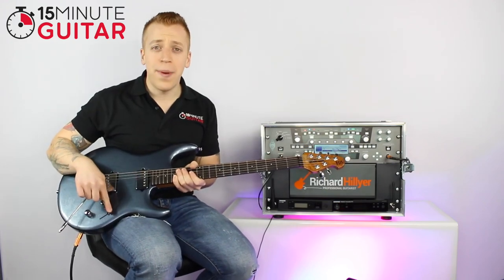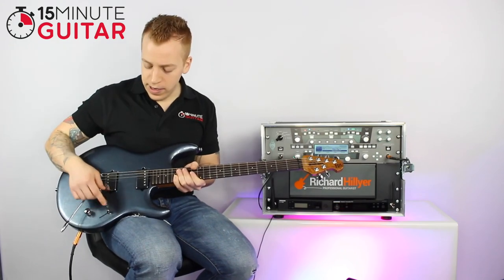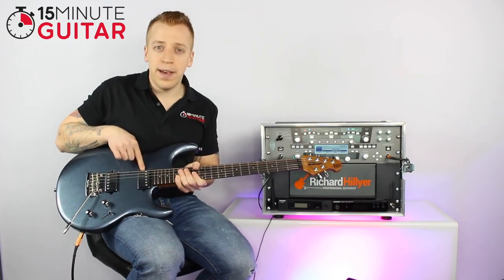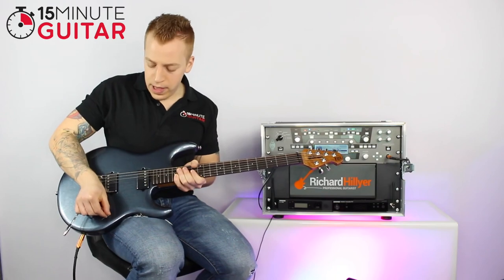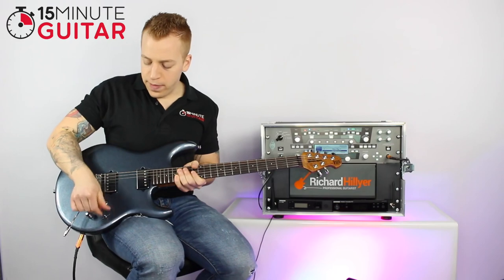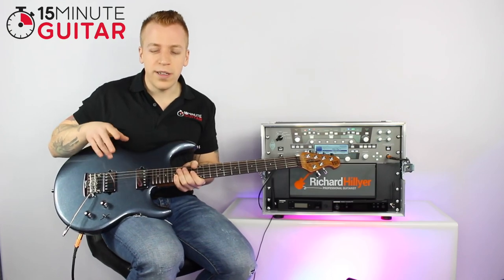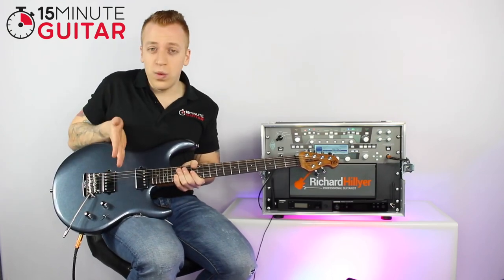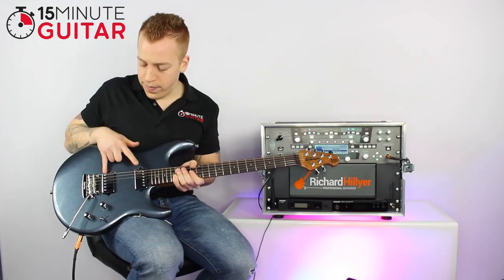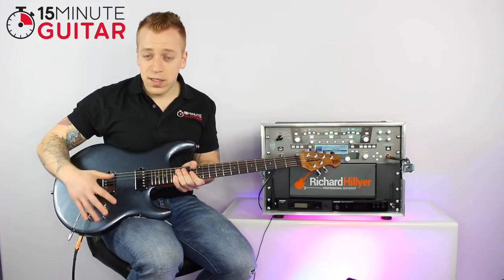On electric you've got this little selector switch called the pickup selector. It simply selects the pickups. Positioned closest to the neck it controls the neck pickup; moved one position it controls both pickups together; the middle position controls the middle pickup; and the last position controls the bridge pickup. On a Strat you'll have three pickups and the selector works the same way across them.